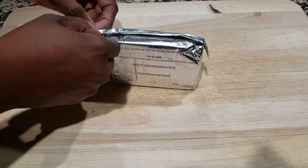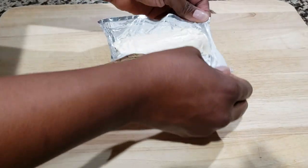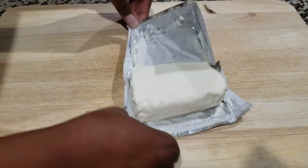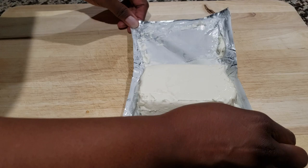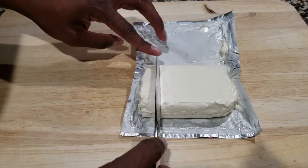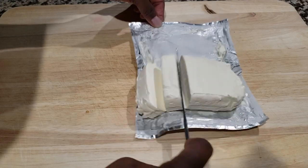To start off, you want to go ahead and prep your Cream Cheese. I left it standing on the counter until it was almost room temperature so it could be easier to work with. Go ahead and break that open, and then cut your Cream Cheese into little squares so it would be easier for mixing.